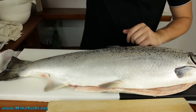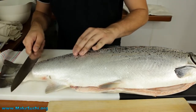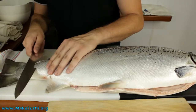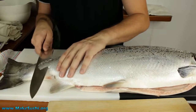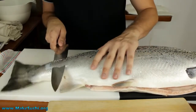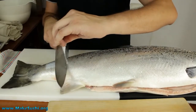So Japanese chefs like to use an extremely sharp knife and just cut the scales away. Now you can do this like so — it requires a steady hand and a really sharp knife. The key here is to cut only a very thin layer off and only the scales; you don't want to cut into the flesh.